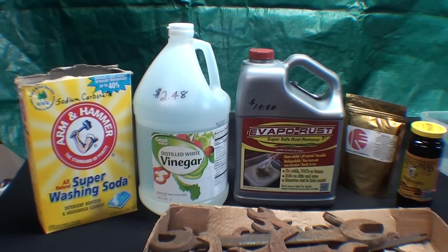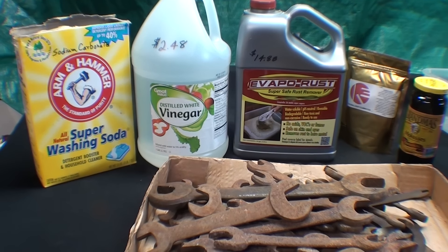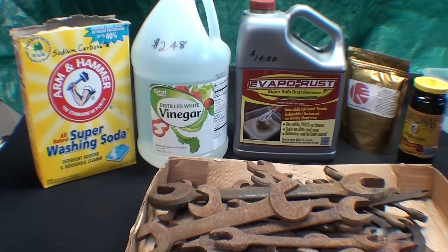I'll do all of those in one video, but for today it's strictly molasses in January. Stand by for rust removal. This will have to take place over several days — this is just the introductory part. I don't know how long it takes since I haven't used molasses before, but it will be more than one day.